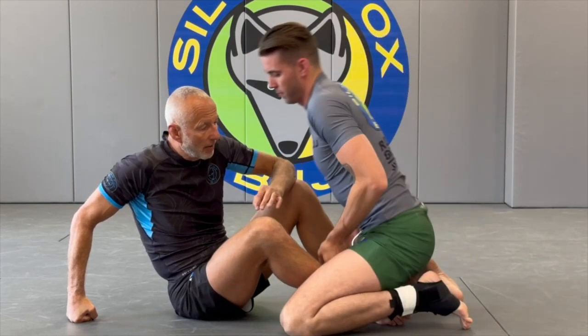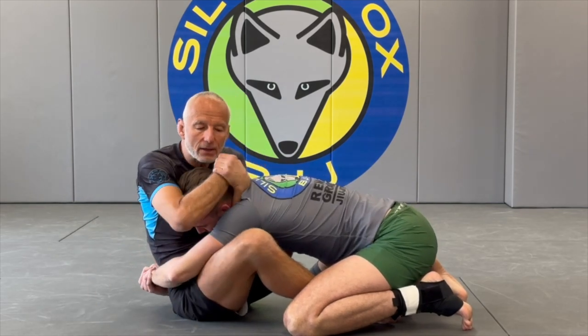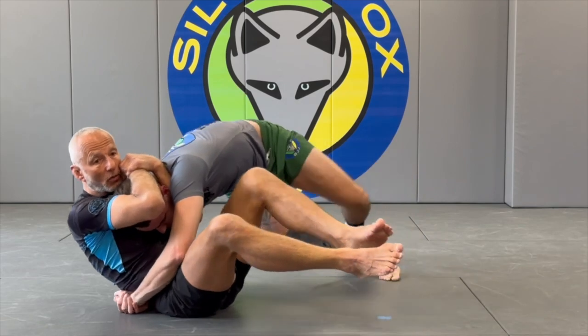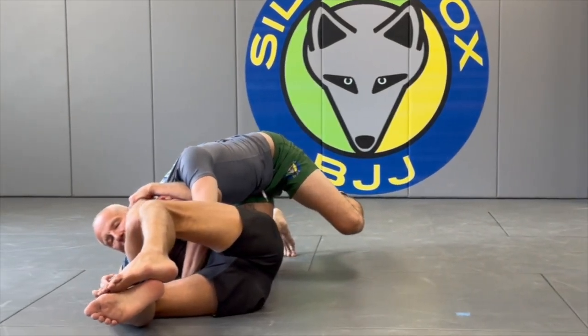You can use it with a guard pass. Especially when guys start to initiate a body lock pass, I turn my body, confirm, and then let him pass. I'm actually lightening up on this — a lot of times as he passes, I turn to the side and I squeeze.